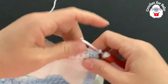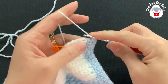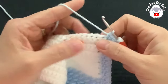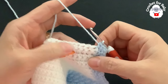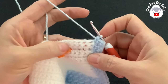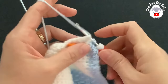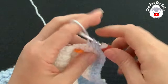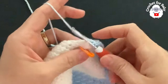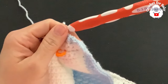Now we're going to continue all around the neckline. Chain one and single crochet at the end of each row across the neckline. For the neckline stitches I'm going to work front post and back post half double crochets — alternating between a front post and a back post half double crochet all around. Continue like this all the way around the neckline. At the other end of the neckline I have a total of 51 half double crochets.